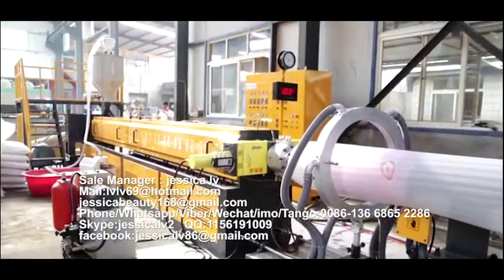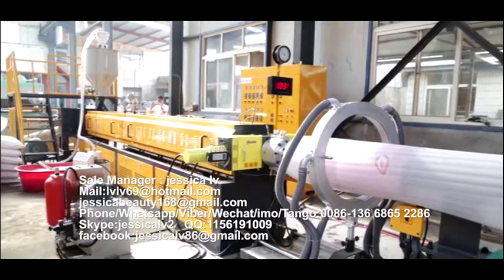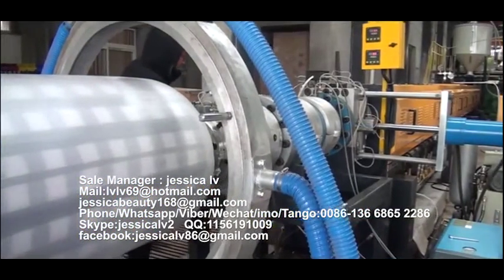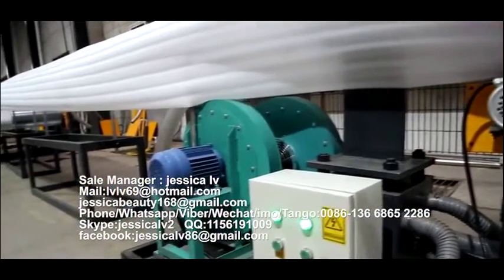Liquid butane is injected into the screw tube through the high-pressure butane pump to form the blend. After cooling by the screw tube, the plasticized blend materials are extruded out from the die nose.